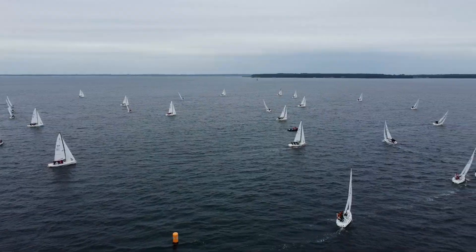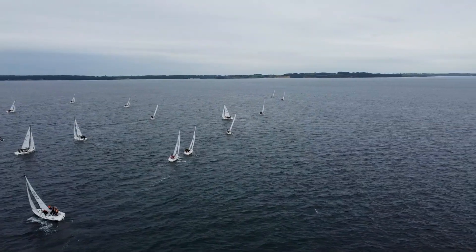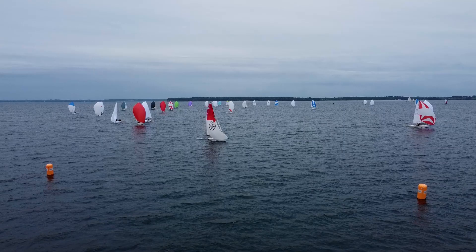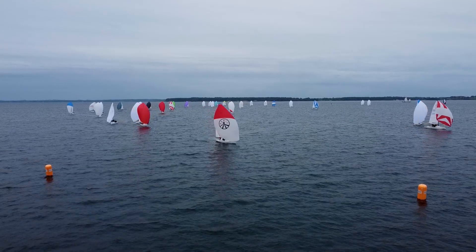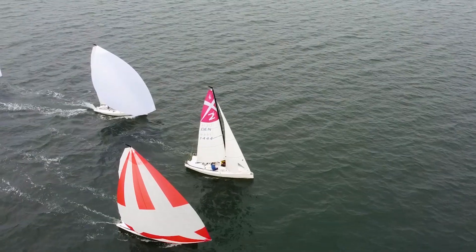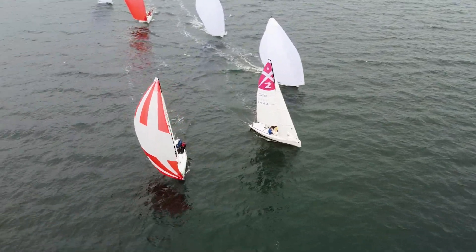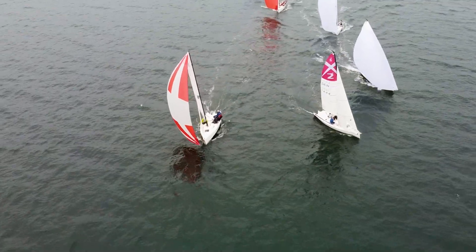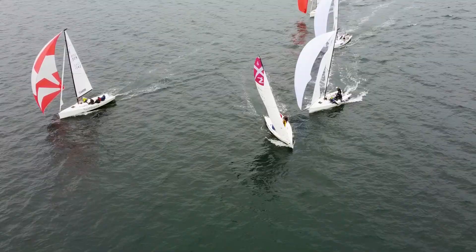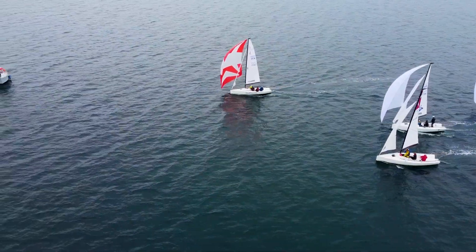On the upwind leg the fleet spread out again. On the second downwind leg the leader decided to drive to the left-hand side, opposite the rest of the fleet who went to the right. A close battle for the victory was decided by who worked best with the spinnaker. Denmark 1444 took down the spinnaker early and ended up losing the lead — it was a victory to Denmark 13.42.